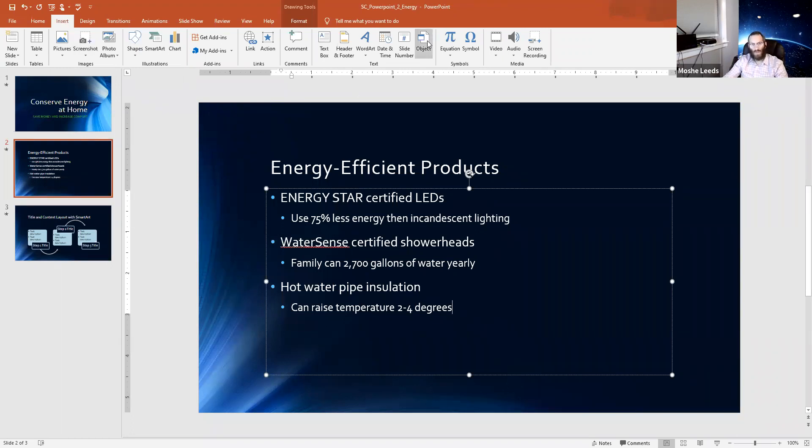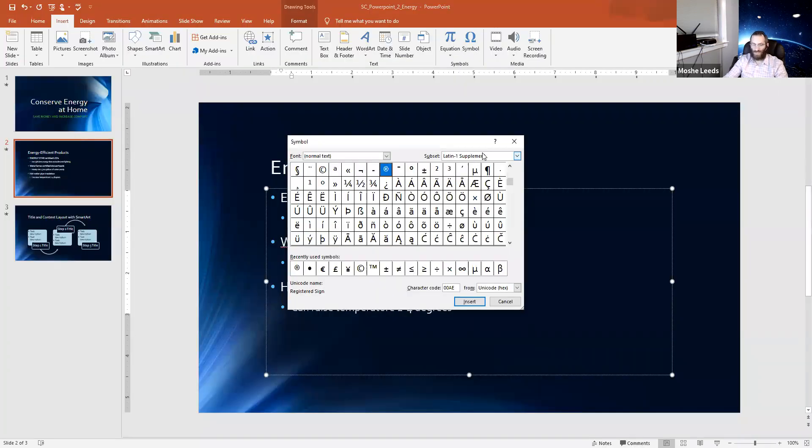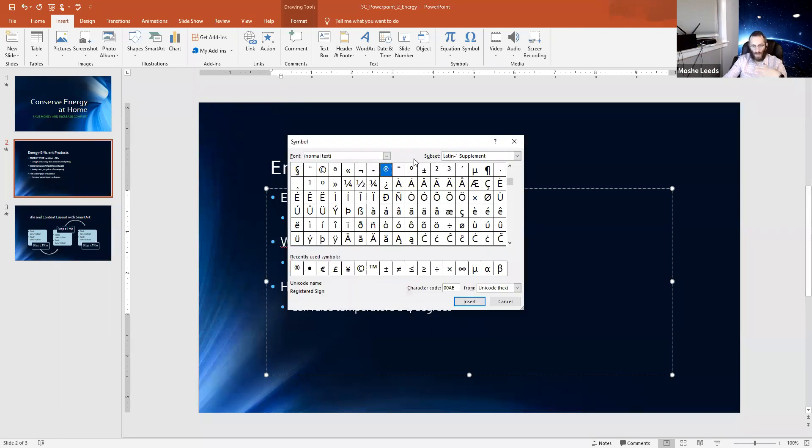We're going to insert a symbol. If I were to insert the symbol now, it would end up by 'degrees' — I don't want it there. I want it by 'Energy Star,' which is a registered trademark. So I put my cursor by the star. The character code is 00AE, so if you type 00AE in the character code field, it will automatically find your registered symbol.